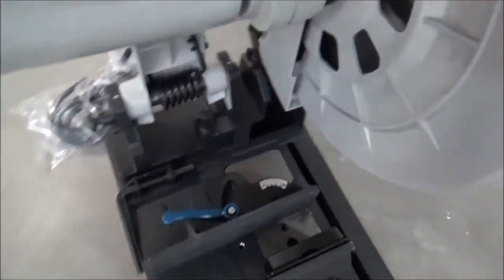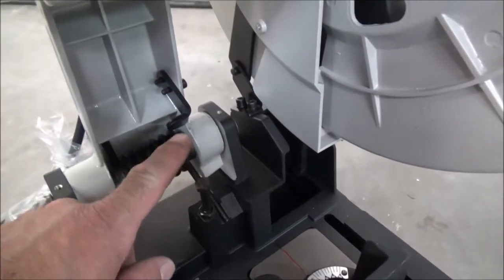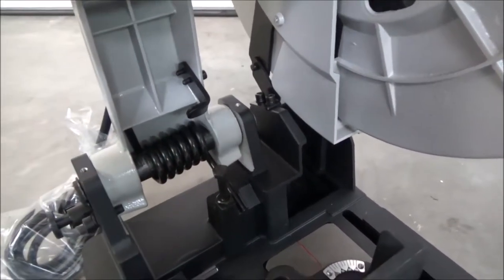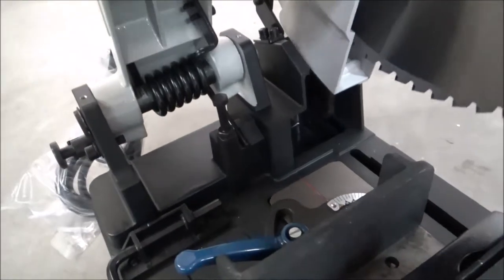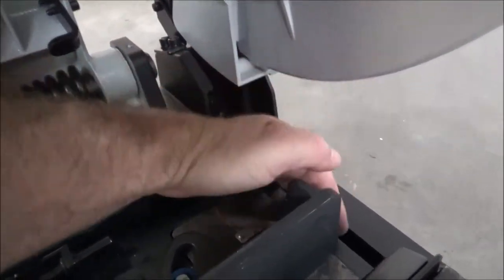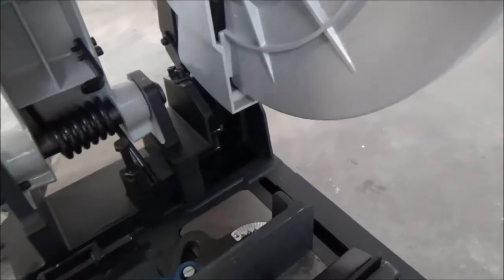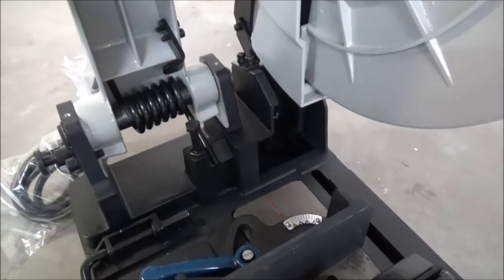There is an adjustment here — this guy contacts here when it comes down. This prevents the saw from going too far down, so you can adjust how far your saw goes down. I'm not going to mess with that at the moment.